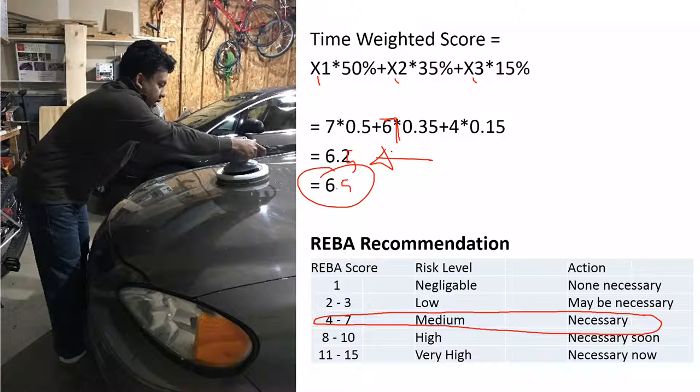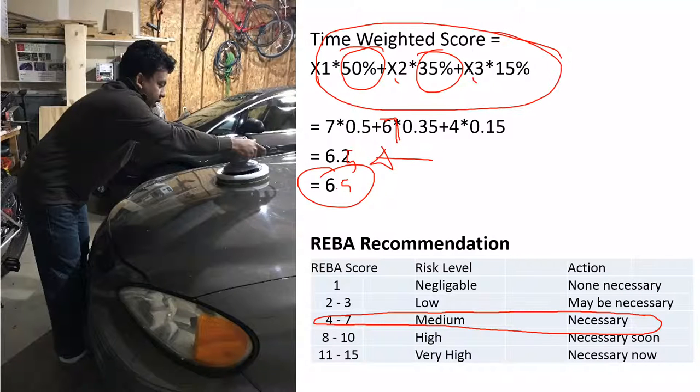I'll explain how to use the image-processing software so we don't have to manually estimate time percentages. If we have every single posture snapshot, we get a very good estimation of the risk score and our risk assessment will be much more precise. But this walkthrough gives you a solid idea of how REBA works.